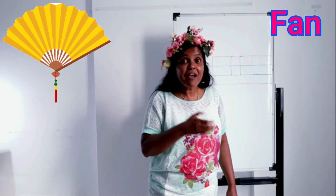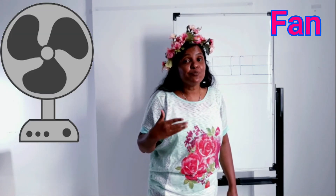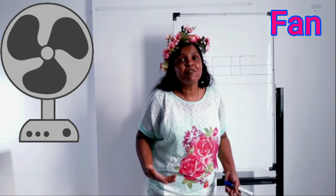Number five: fan. When the fan is rotating it gives us wind. We use it to cool our body, especially in the hot season. Chinese and Japanese ladies use hand fans too — hand fans are very useful to cool our body.